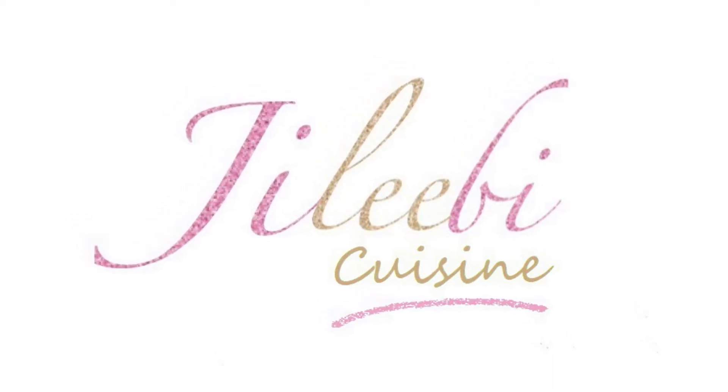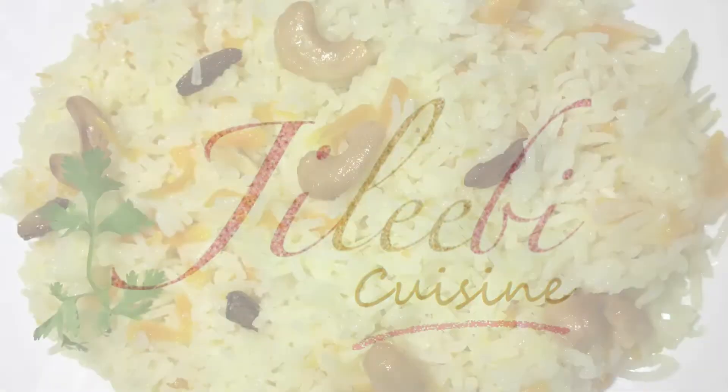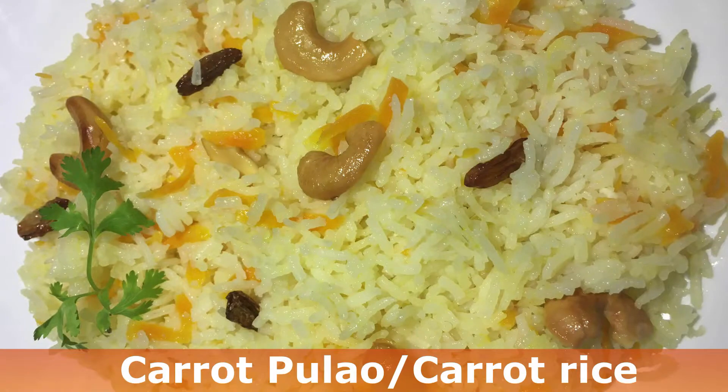Welcome to Jilabee Cuisine, I am JeeBee Jeejo. Today we are making a variety of rice — carrot pulao, carrot rice.